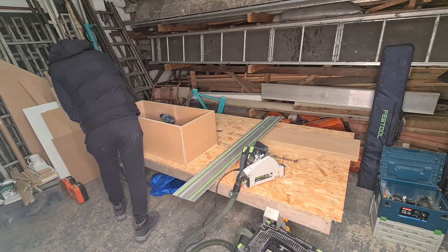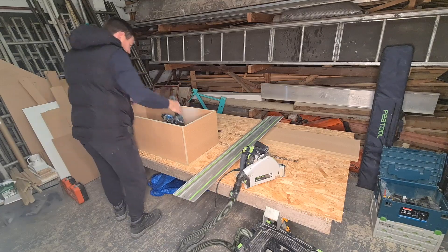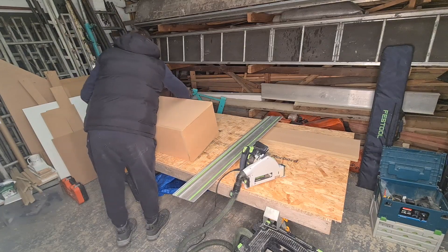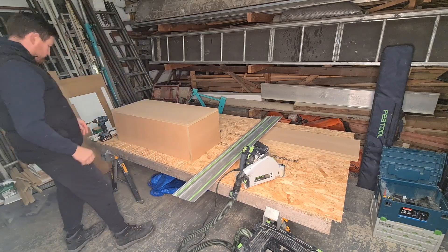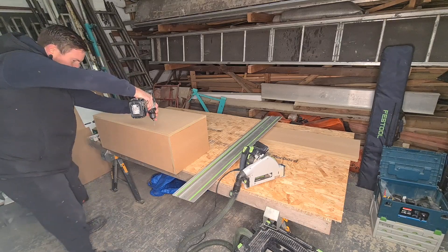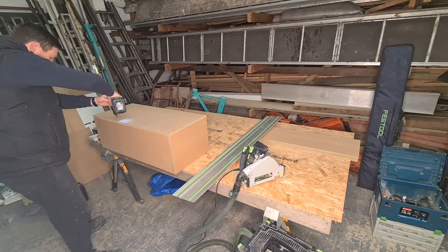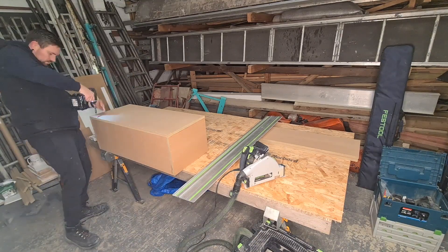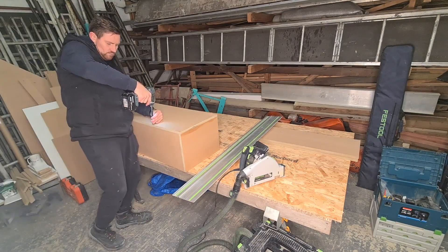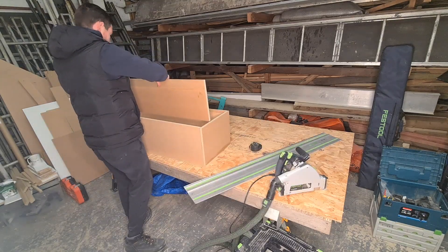It's a flat-backed unit again, all stuck together with PVA and then drilled in with MDF back screws. We'll turn it onto its front here and secure all of the back. Make sure that's nice and strong — this thing is going to be taking quite a bit of weight. I think we can get 22 bottles in this altogether, which is quite a lot.